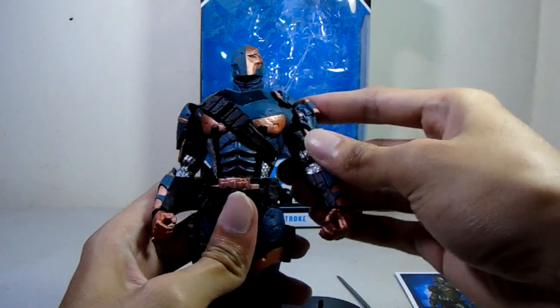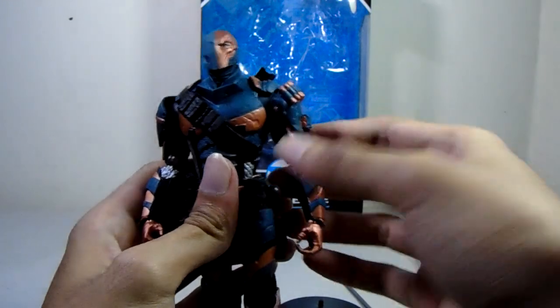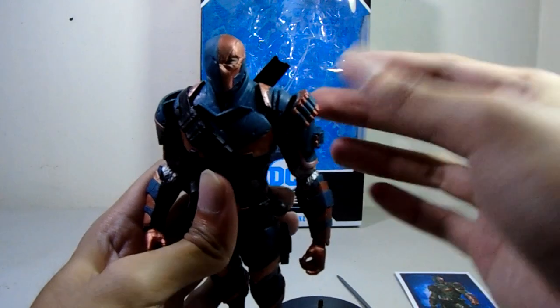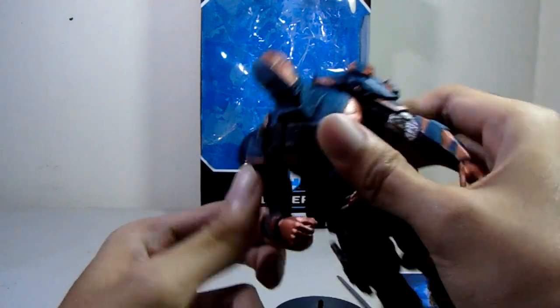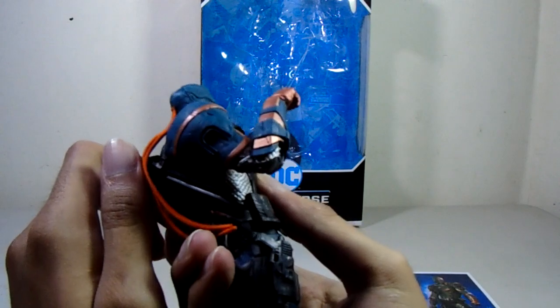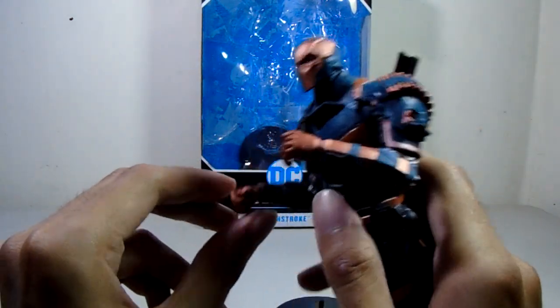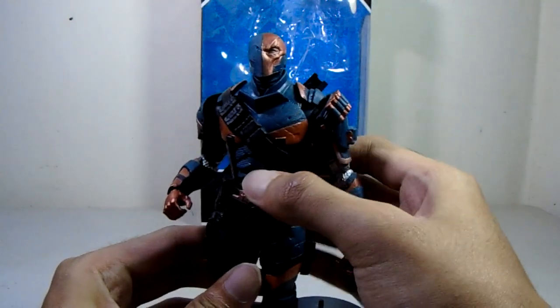There's also butterfly articulation which I really like. Both arms have ball hinge joints, and there's a swivel too, though articulation is hindered a bit by the accessory detail. The elbow has two points which is pretty impressive, and there's a ball-jointed wrist as well.